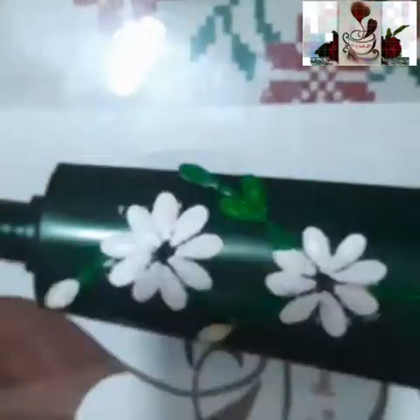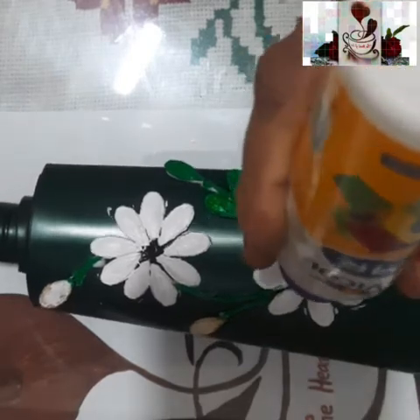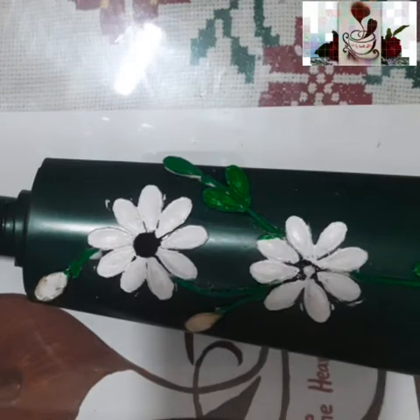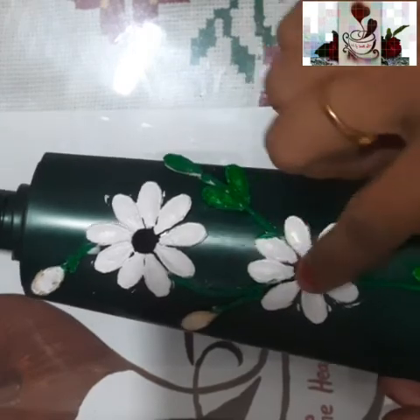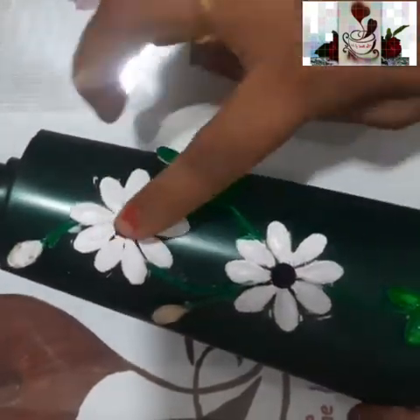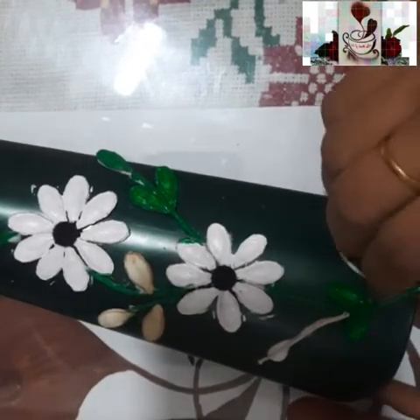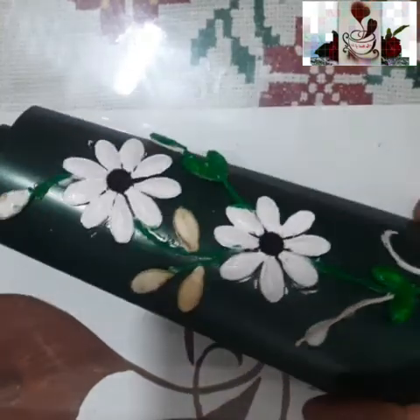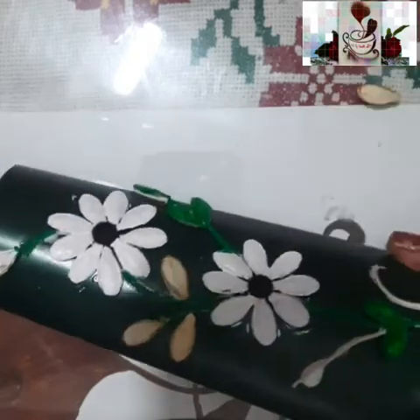Now I'm painting the thread green as well. You can also select some other design. I'm placing a bindi at the center — one more bindi — so that the middle part of the flower will be more embossed. I'm pasting the black bindi; you can use a blue one too. Just peel the sticker and place it directly.